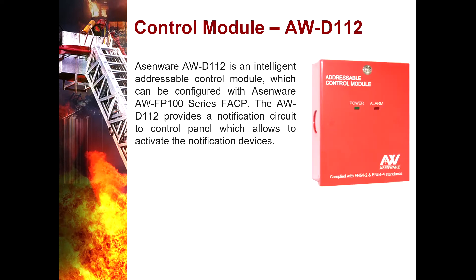Control Module AWD112 — it is an intelligent addressable control module which can be configured with the Asmere AWFP100 series. It provides a notification circuit to the control panel, allowing activation of notification devices. The addressable monitor module must be installed as per the final drawings. It has addressable analog communications and two-wire connection with two LEDs. It can be used to control internal systems like sprinkler motors, access control doors, and to shut off the main electricity supply during an event of fire.